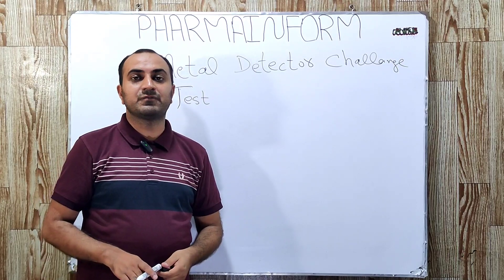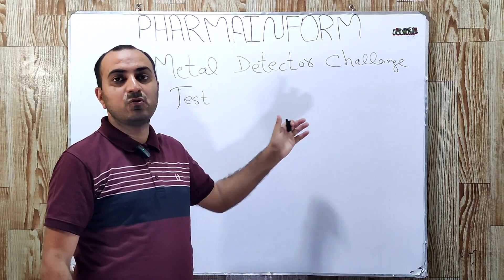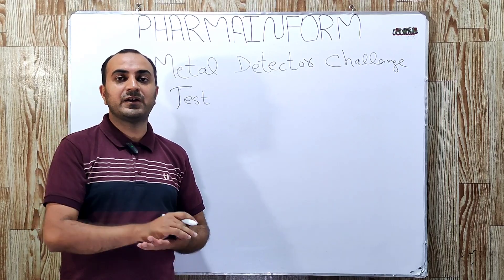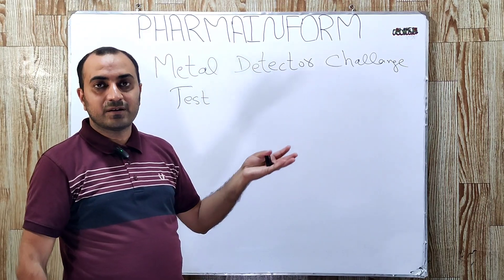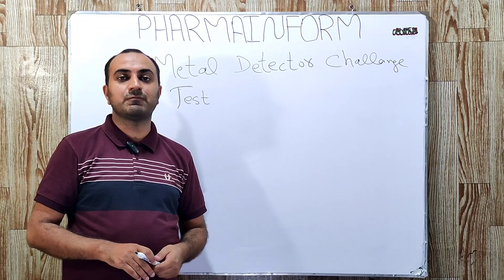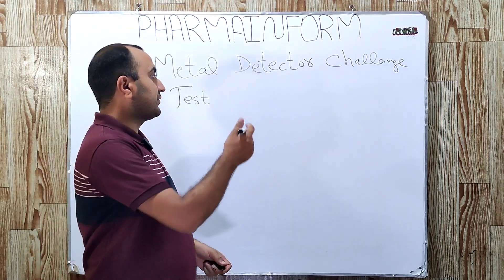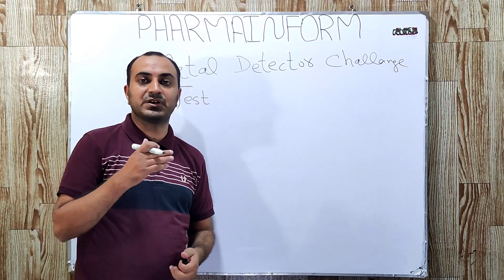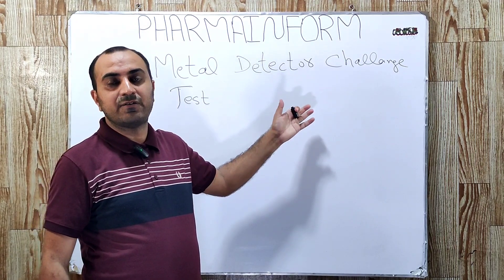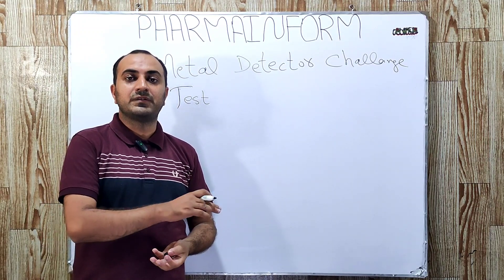The metal detector working will be discussed in a separate video, but in this video we will only learn how the challenge test is performed for these metal detectors. For example, suppose we are using a metal detector at the compression machine — how can we know that our metal detector is working properly or if there is any malfunctioning? The metal detector must reject metal-containing tablets.